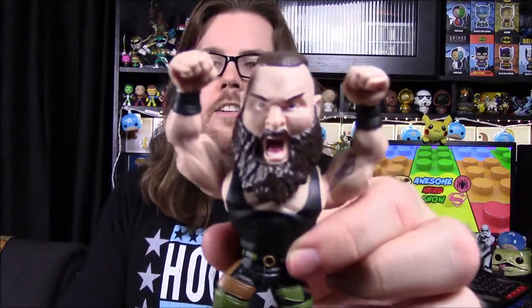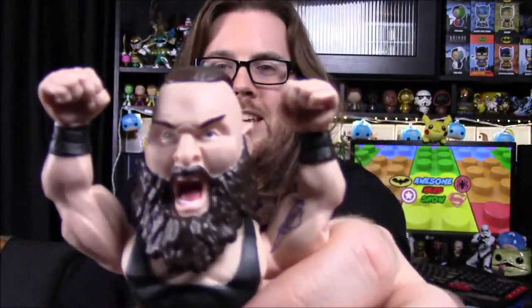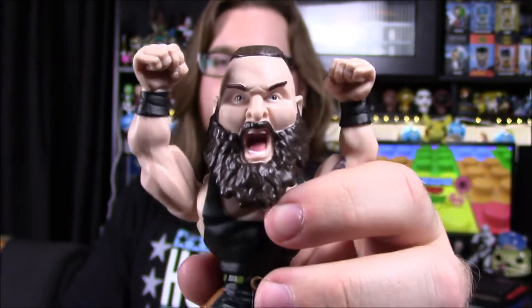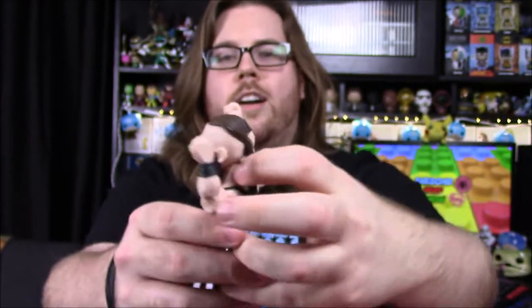Our next item is our Slam Stars for the month, and we've got Braun Strowman as our last superstar that builds the ring. Let's go ahead and open this. Here he is out of the box — Braun Strowman doing his classic thing with his arms up in the air, yelling and screaming. There's his face with a giant beard hanging down and his mouth open. Then he's got his mohawk-type hairstyle going into a ponytail in the back.